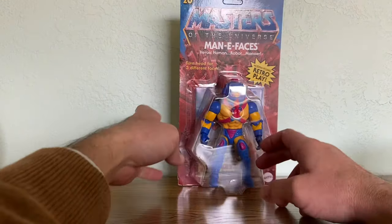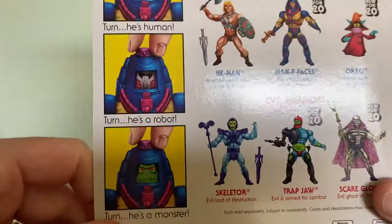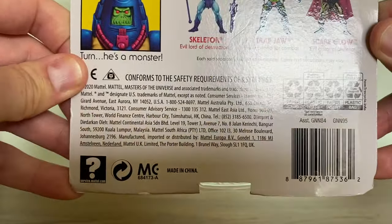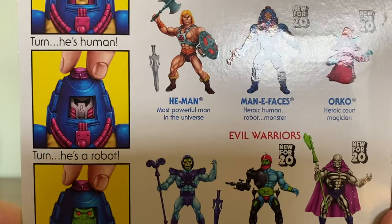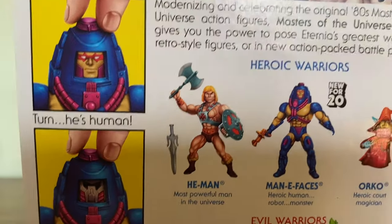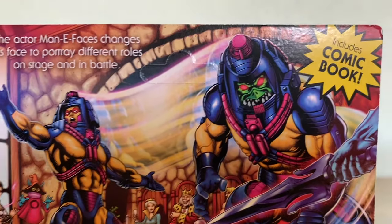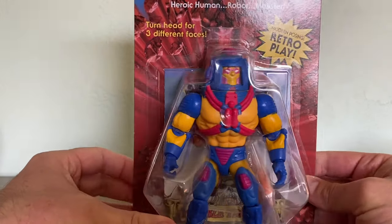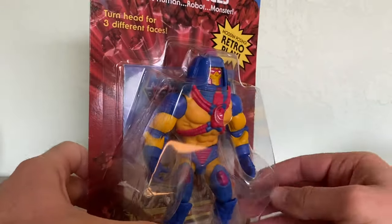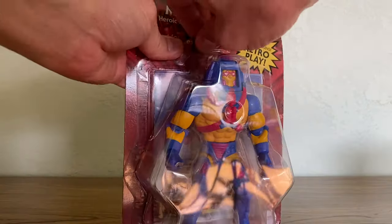The unpunched card is in good shape. The packaging is great, but as you'll see there's a couple of dings, paint scuffs and marks. I love the card back art here — you can see that he can turn his faces to different characters, and here he is in all of his glory, a flamboyant actor, Manny Faces turning into the monster to help defend Eternia. There's one of those scuffs. Let's get him open.